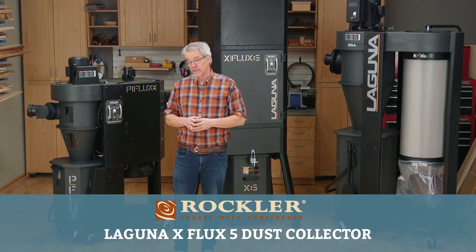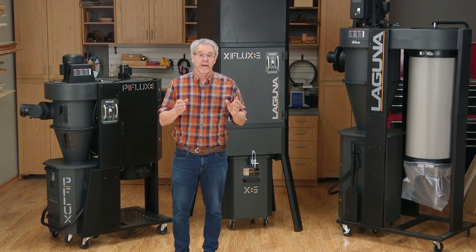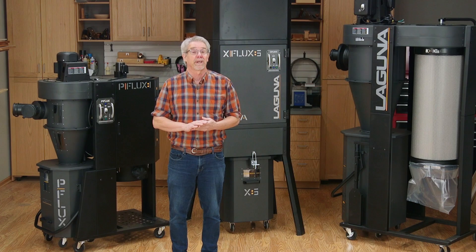Hi, I'm Rob Johnstone from Woodworkers Journal. You might have noticed these rather impressive dust collectors behind me. They're part of a new line of dust collectors from Laguna Tools and they are pretty amazing.